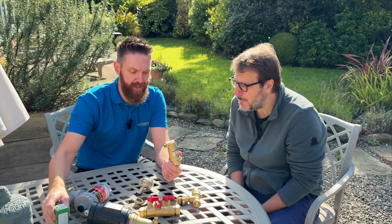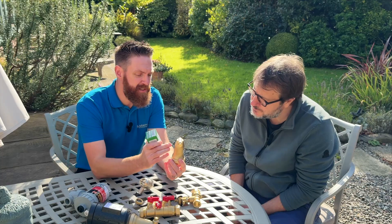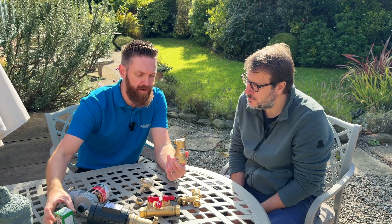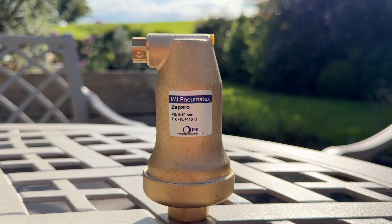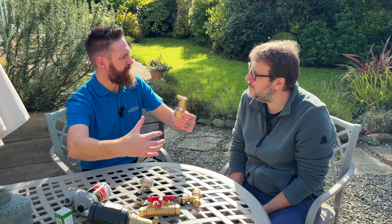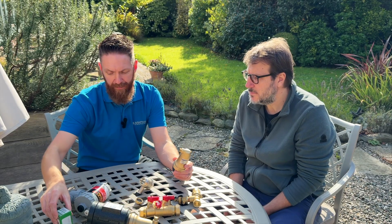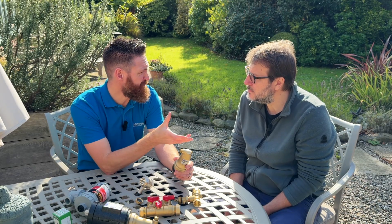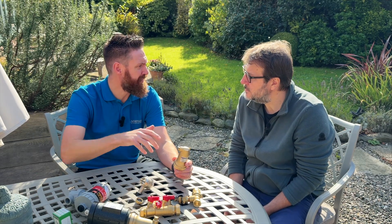This one is similar to bottle vents in design, but these are designed to go high level and are much more reliable than bottle vents. I generally fit these to the top of volumizers or buffer cylinders — areas where water from the heating circuit comes in, you've got a big volume of water, and air is released out the top. Some guys fit these with isolation valves, but I generally specify volumizers and put these on top so they actually release the air.